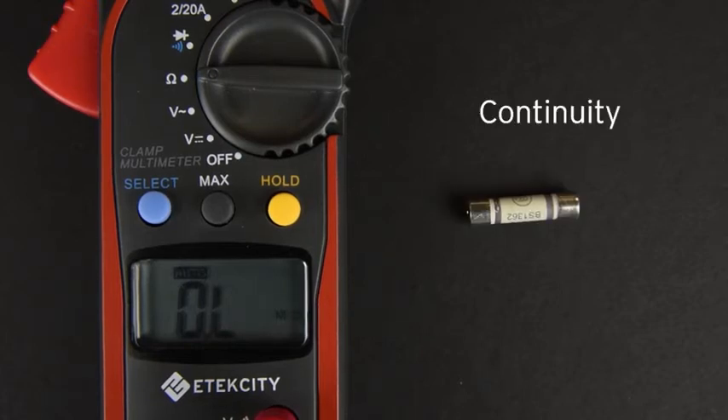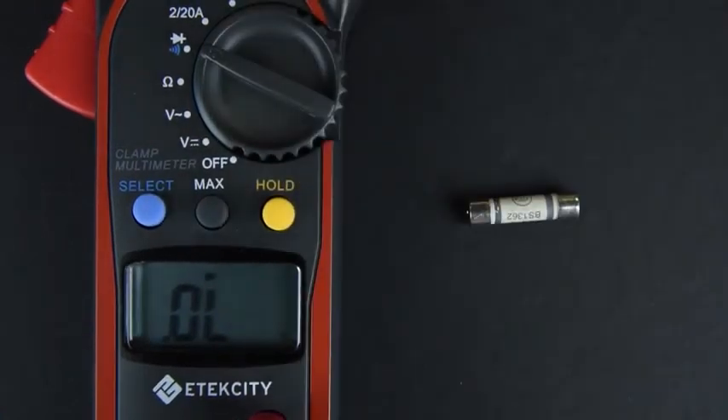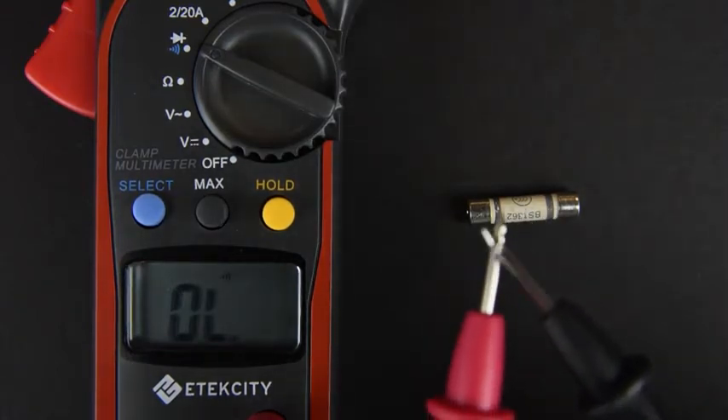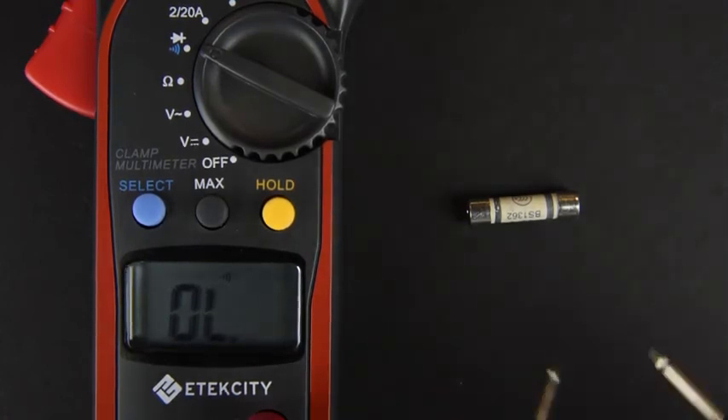Testing continuity is easy. Simply turn the switch to the diode setting, then press the select button to switch the multimeter's function for continuity. You can test the continuity setting by touching the probes together. If the meter beeps, that means there is almost zero resistance between two points. Here we'll be testing a fuse to see if it is internally broken.